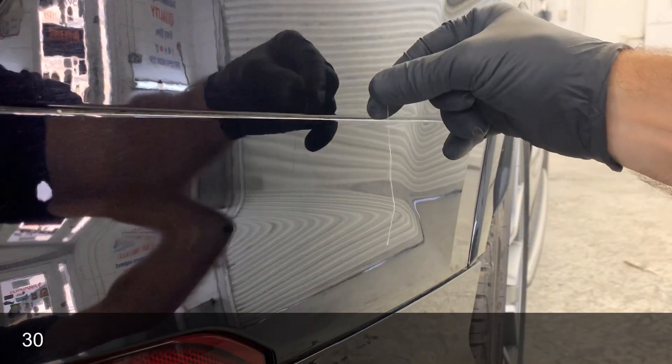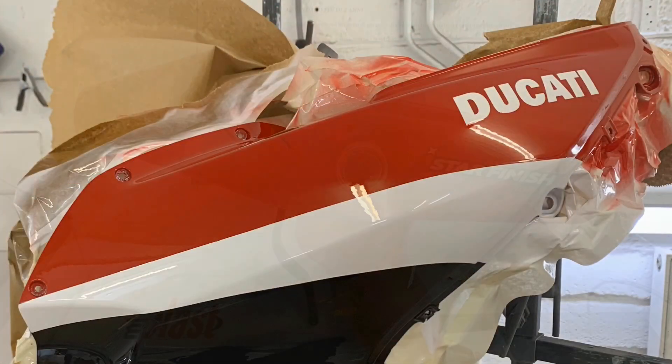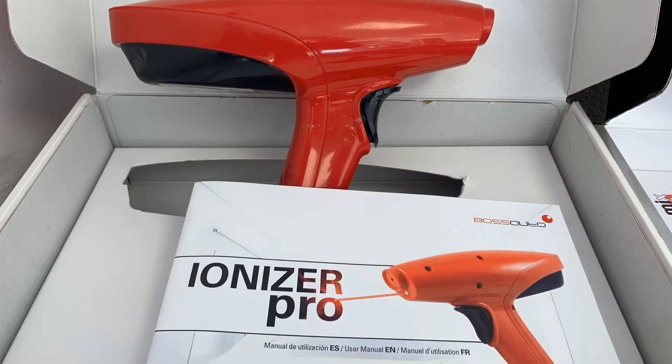Other guns I have tried and tested include the Mix Plus Star Finish and the Boss Auto Ionizer Probe. As always, thank you for watching and don't forget to follow me at Damage Undone.